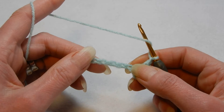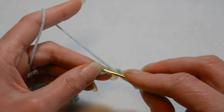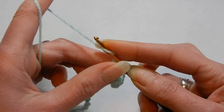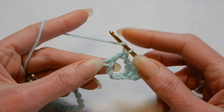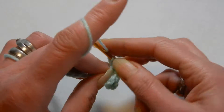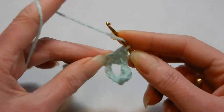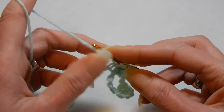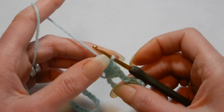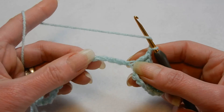We're going to skip the next 4 chains — 1, 2, 3, 4 — and into the 5th chain we're going to do 4 double crochets. Go back into that same chain and do 3 more double crochets; in total you should have 4. So we have 4 double crochets. Chain 1 and again we're going to skip the next 4 chains.